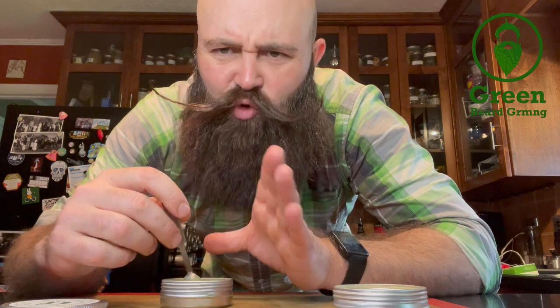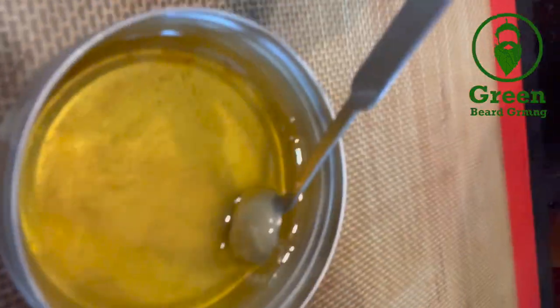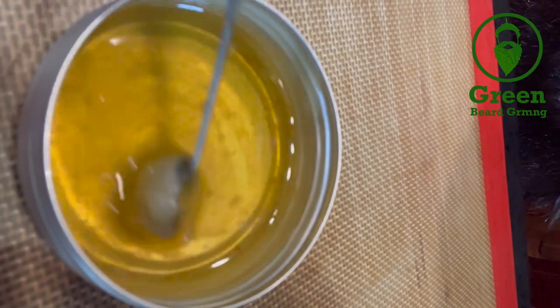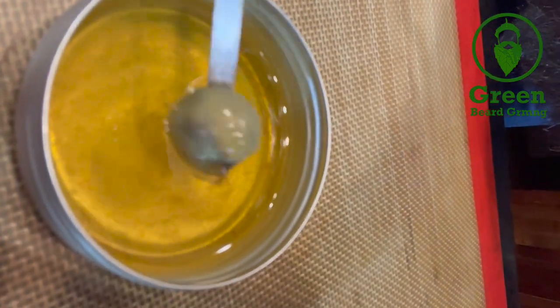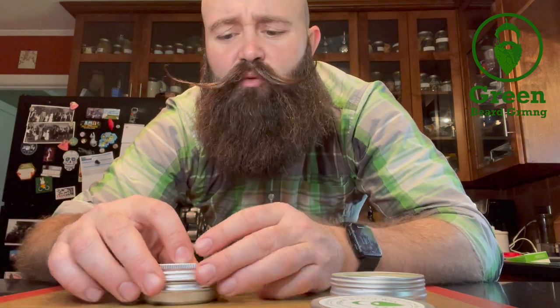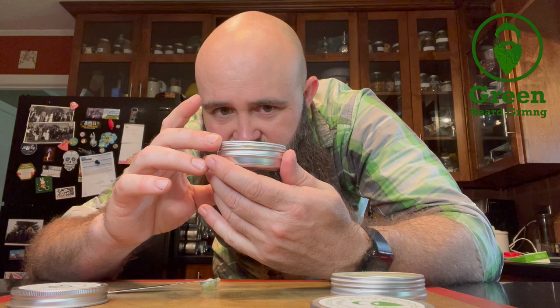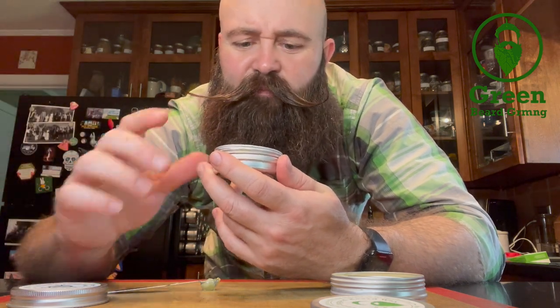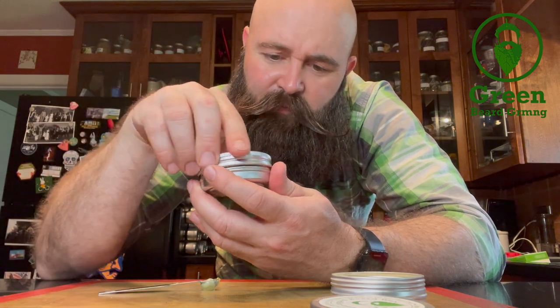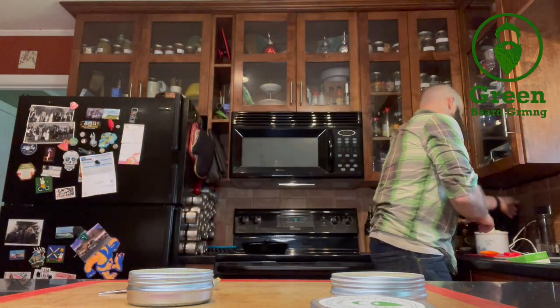Got it out safely. Stir it up some more — what you want is that rosin to be fully incorporated. You can see it's starting to cool off already, but we're looking pretty good. I used teaspoons so we made about half a container — one ounce worth. Not bad. I feel like I could have doubled up the recipe, but that's risky.